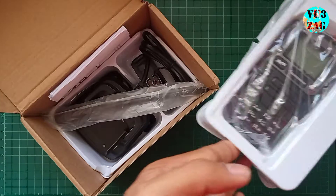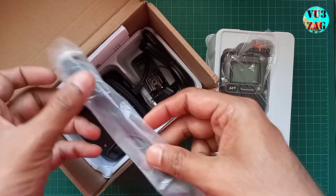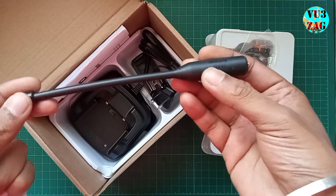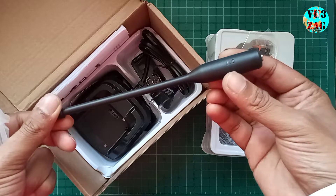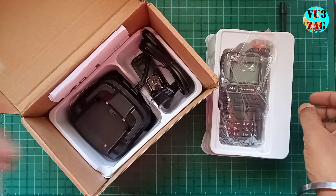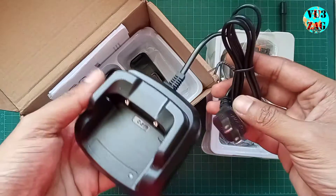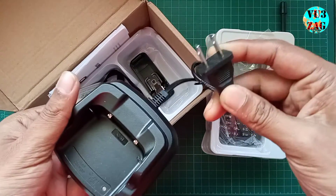First up is the UVK6 itself. Then we have this antenna that appears to be a rubber ducky — it does seem to have a different physical shape on the bottom side, and there might be a matching network integrated into it. We also find a charging dock with a US power connector, which I hope my bench power supply can handle.